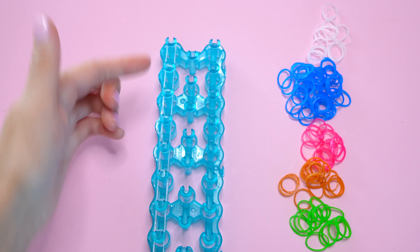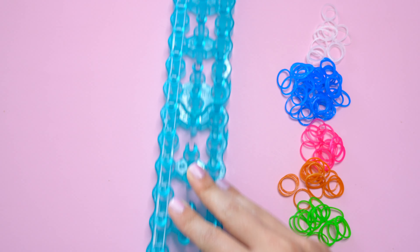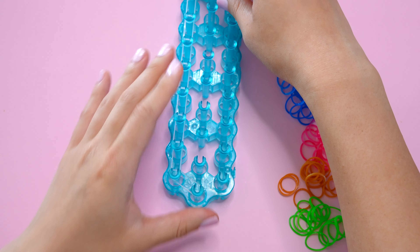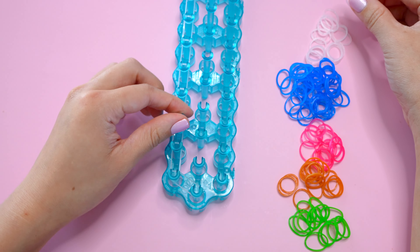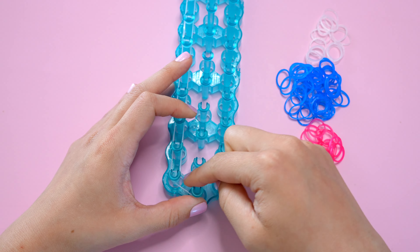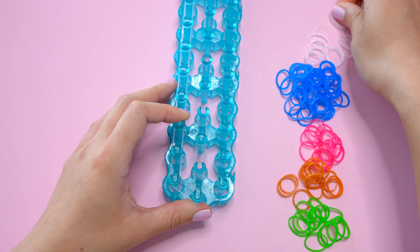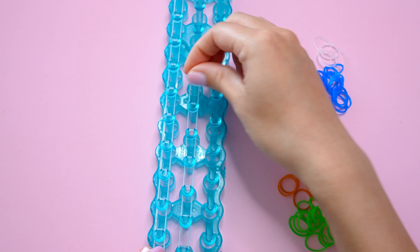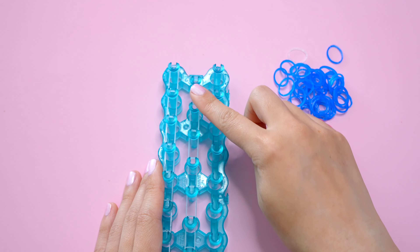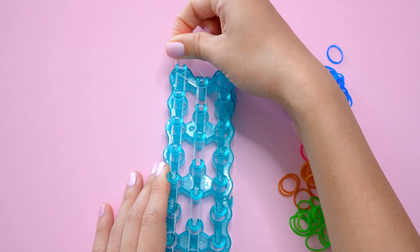I've just finished placing my last band here on the left. This is what my loom looks like so far — just one single chain, one band at a time, all the way down, and then one diagonal band here. For the entirety of this bracelet we'll only be placing one band at a time. Now we're going to do the same exact thing on the right side, going vertically all the way down the loom from bottom to top.